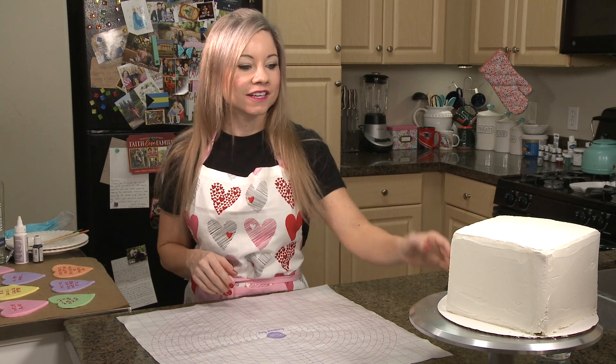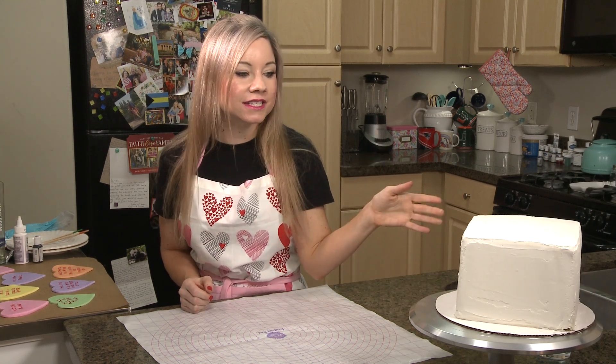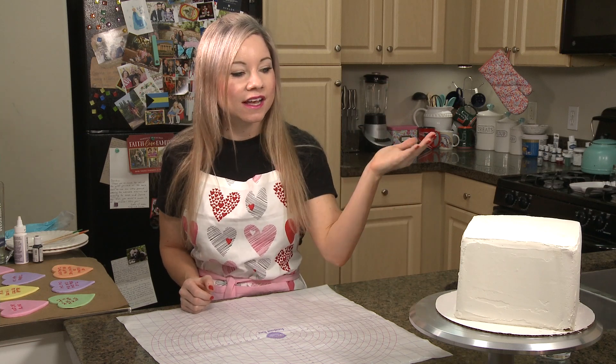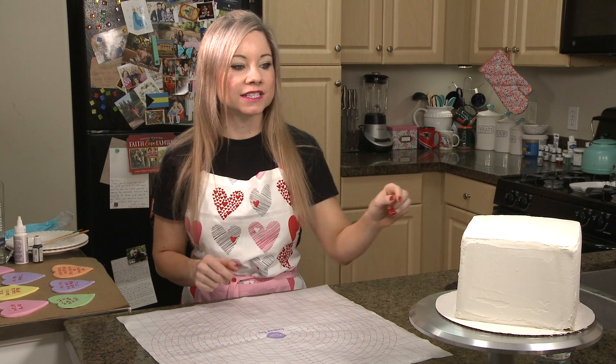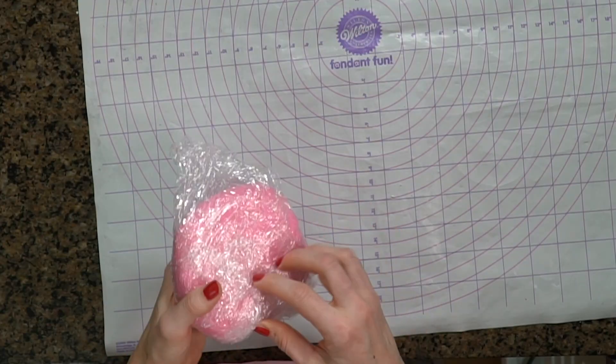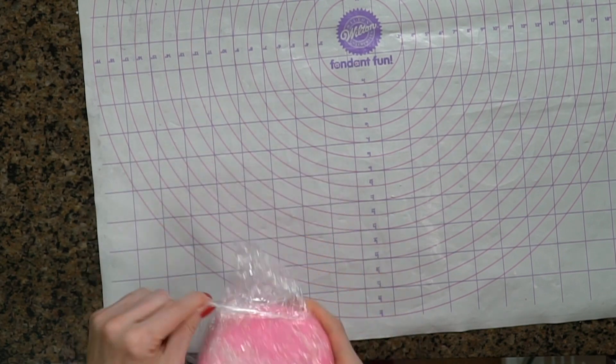You guys can see I already have my cake ready to go. This has been frosted — it's an 8-inch cake, four layers — and I just have it covered in my white frosting. It has been in the fridge, so this is firm to the touch. What I'm going to want to do is cover the top with some fondant as my base before I put Drake's face on.